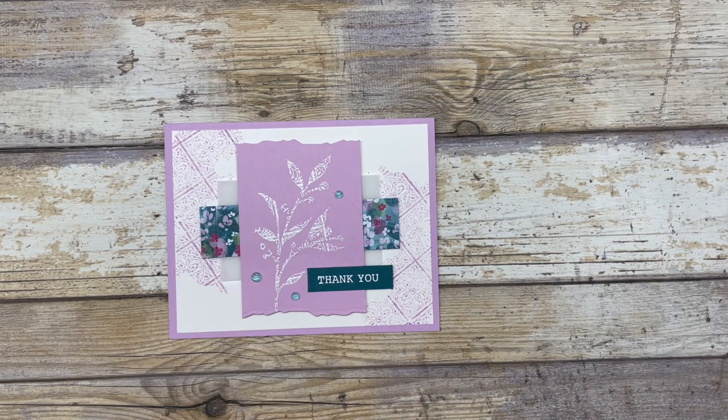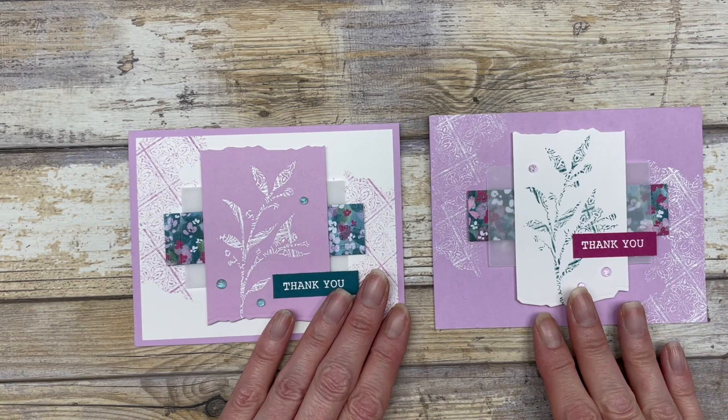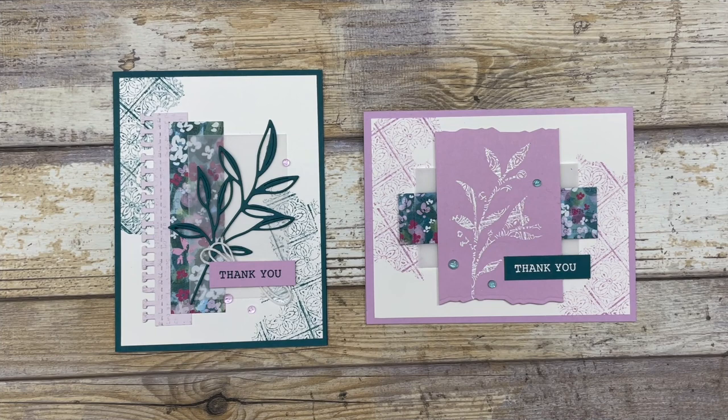Besides heat embossing for the focal point, you can also heat emboss your background. I did a little bit of heat embossing here on the Fresh Freesia cardstock, just to create that fun little textured design. And then I did stamping instead — rather than heat embossing, I stamped my image here using some Pretty Peacock ink. So there's just lots of fun ways that you can use this technique in your card making. Now you have a variety of different ways that you can use the stamp kissing technique. If you enjoyed these card ideas, feel free to download the printable tutorial — you can find the link in the description below. Thanks so much for joining me today. If you enjoyed this video, please like it and share it with your friends, and leave me a comment below. Have a fun and creative day, my friends. Take care.